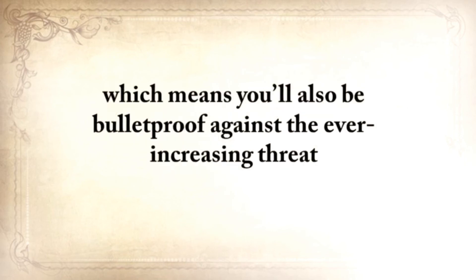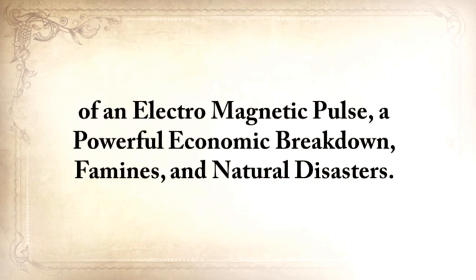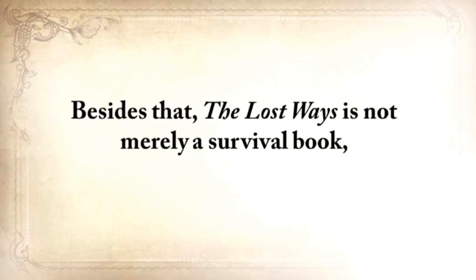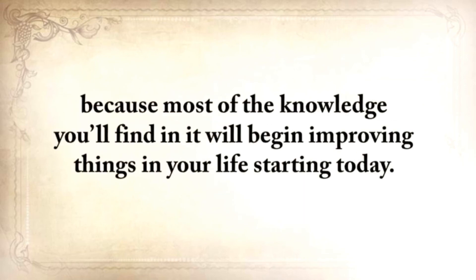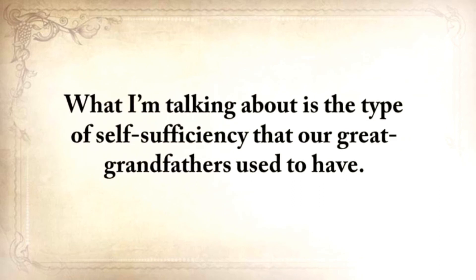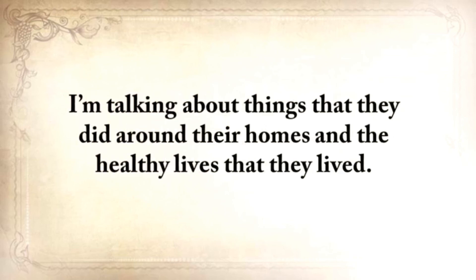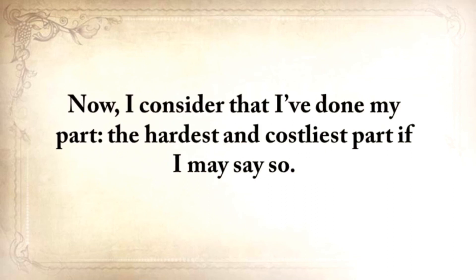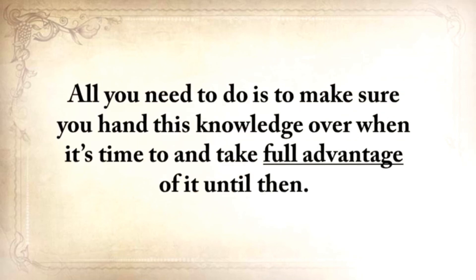The Lost Ways prepares you to deal with worst-case scenarios with the minimum amount of resources, just like our forefathers lived their lives — totally independent from electricity, cars, or modern technology. Which means you'll also be bulletproof against the ever-increasing threat of an electromagnetic pulse, a powerful economic breakdown, famines, and natural disasters. You'll have the power to protect and save your family, even to rebuild your community during the worst of times. The Lost Ways is not merely a survival book, because most of the knowledge you'll find in it will begin improving things in your life starting today. I've done my part — the hardest and costliest part. All you need to do is make sure that you hand this knowledge over when it's time to, and take full advantage of it until then.